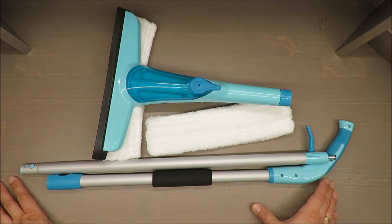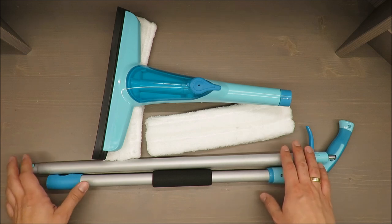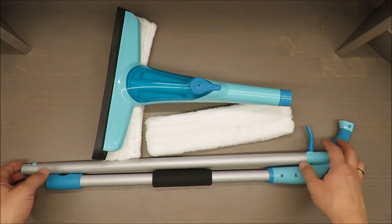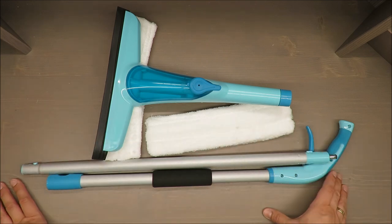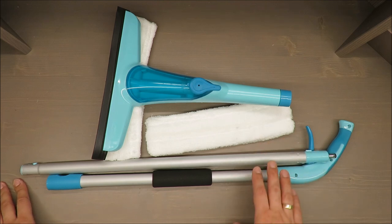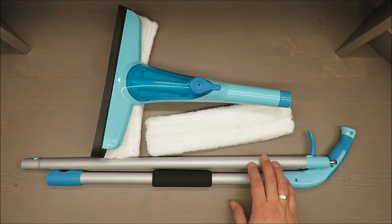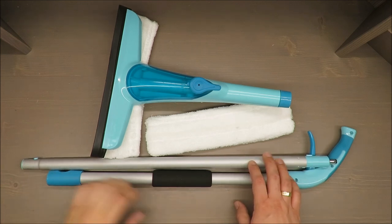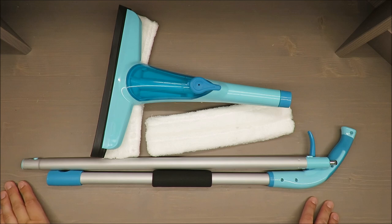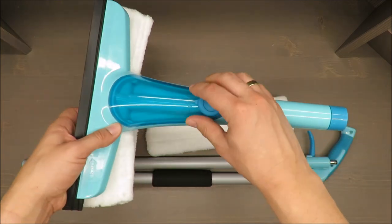It's a combined set with a total height of approximately 1 meter 37 centimeters, so you can easily clean windows without using some kind of ladders and so on. The capacity of this water storage tank is around 150 milliliters.